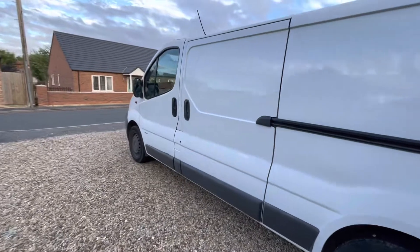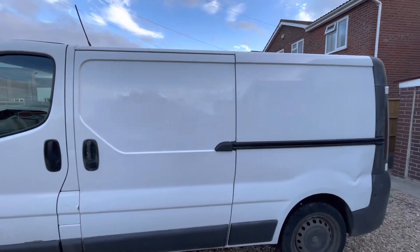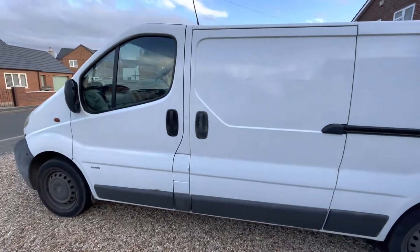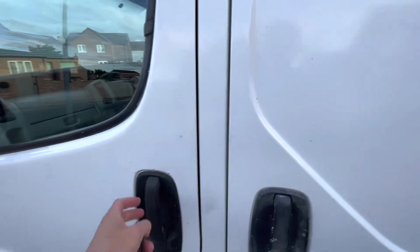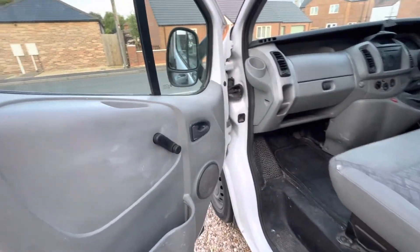Here she is — Vauxhall Vivaro 2006. You can still kind of see where the guy had the graphics on before. It was a painter's van, which you will see very soon from the telltale signs. Central locking — oh yes!